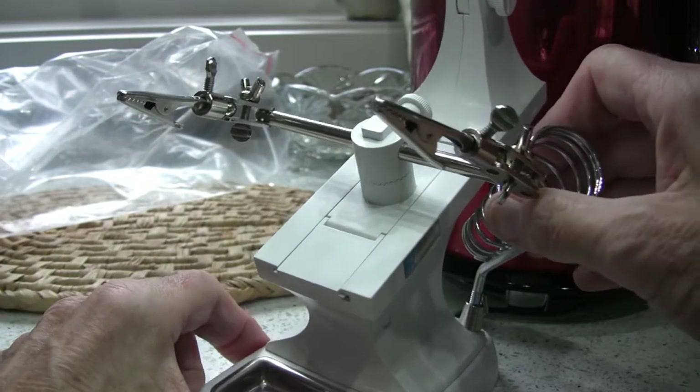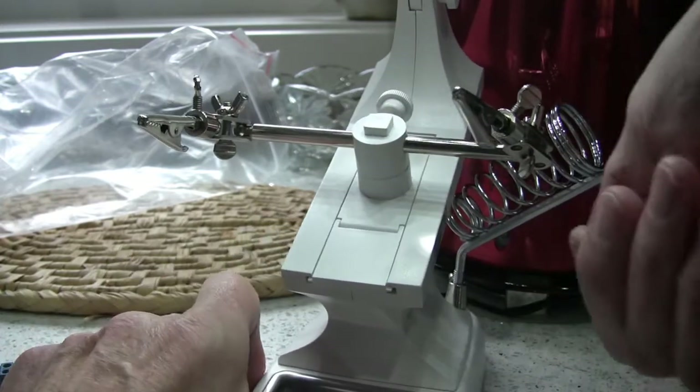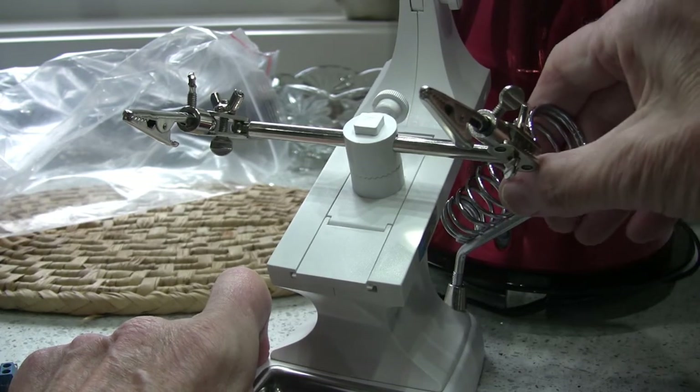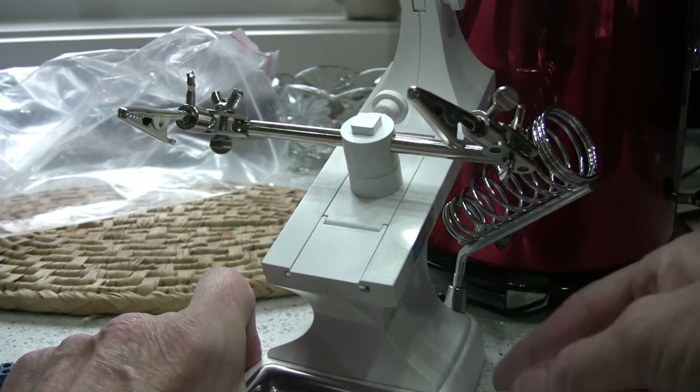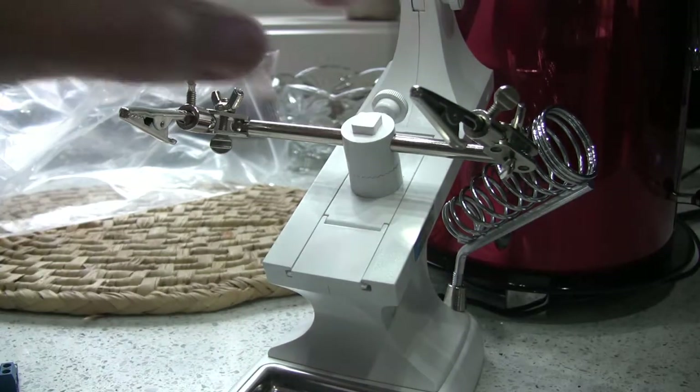The soldering iron holder does get in the way a bit as it stands, because if you're working here, you'd want the soldering iron pointing in towards you. So again, not quite as brilliant as it could be. The lighting, however, I'm impressed with, and the magnifying is also good.